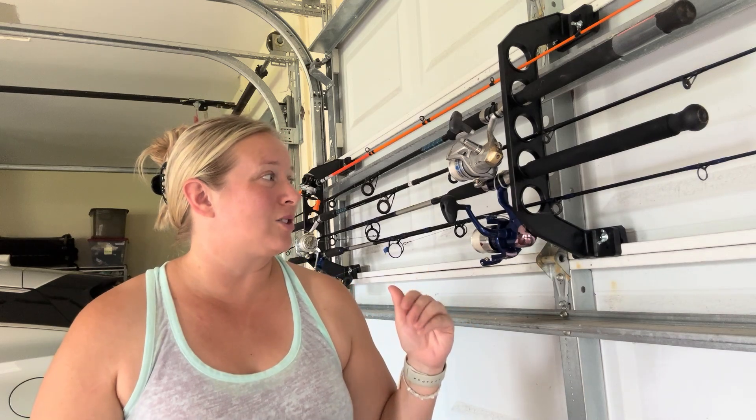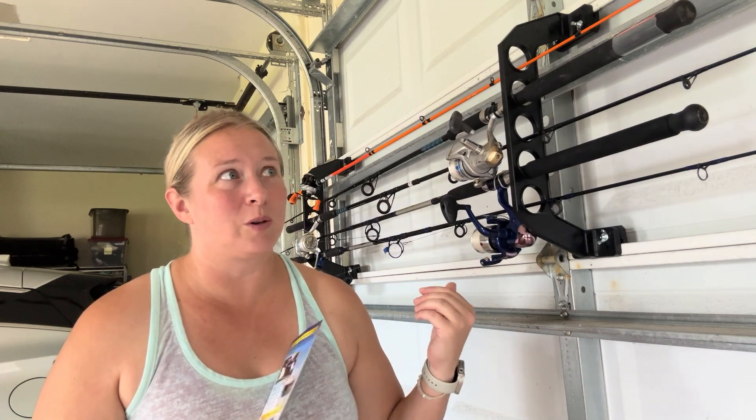So overall, this just fit all of our needs. I'm super impressed with this. I love having this out of the way and it doesn't mess with the garage door. Overall, I'm super impressed, and I think if you give it a chance, you're going to be just as impressed.